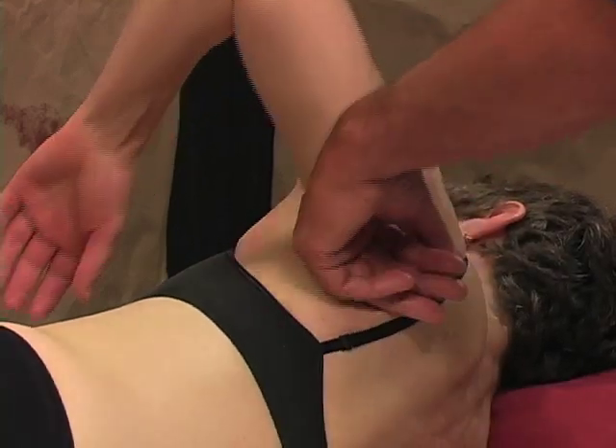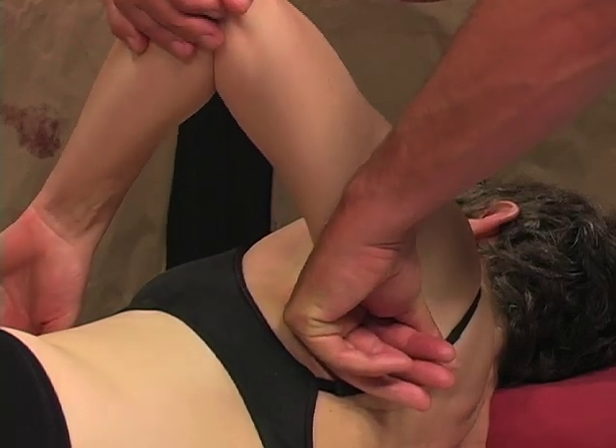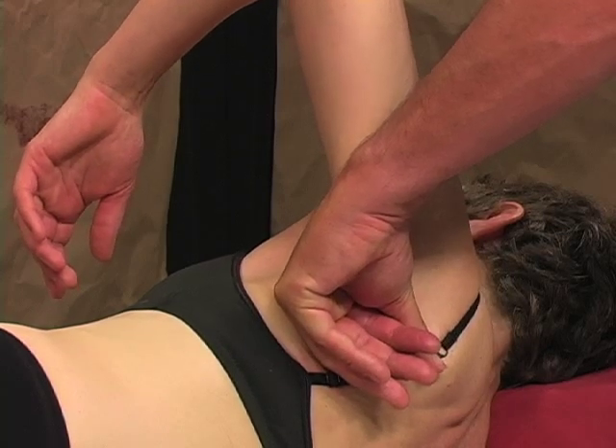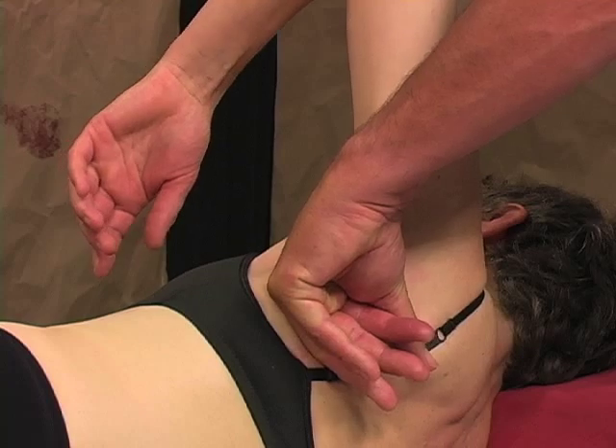Essentially I am pinning and stretching here. I'm pinning the latissimus against the scapula and the ribs, and urging the humerus up. I'm just guiding her — she's doing it as she lifts it up.